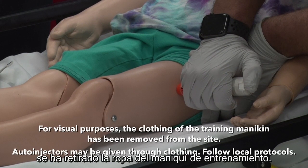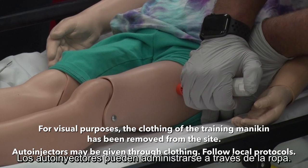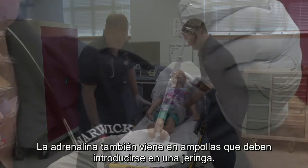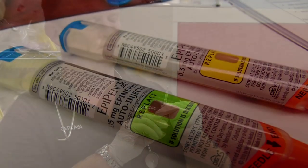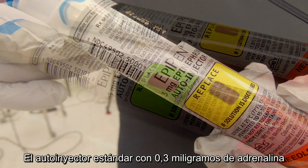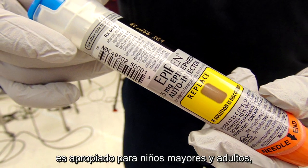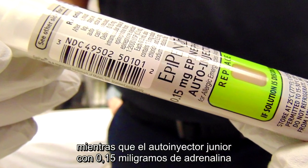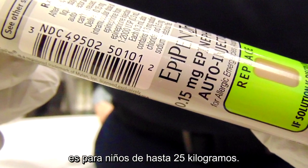For visual purposes, the clothing of the training mannequin has been removed from the site. Auto-injectors may be given through clothing — follow local protocols. Epinephrine is also available in a vial that must be drawn into a syringe. Single-dose epinephrine is available in two sizes: the regular auto-injector with 0.3 mg of epinephrine is appropriate for older children and adults, while the junior auto-injector with 0.15 mg of epinephrine is for children up to 25 kg.